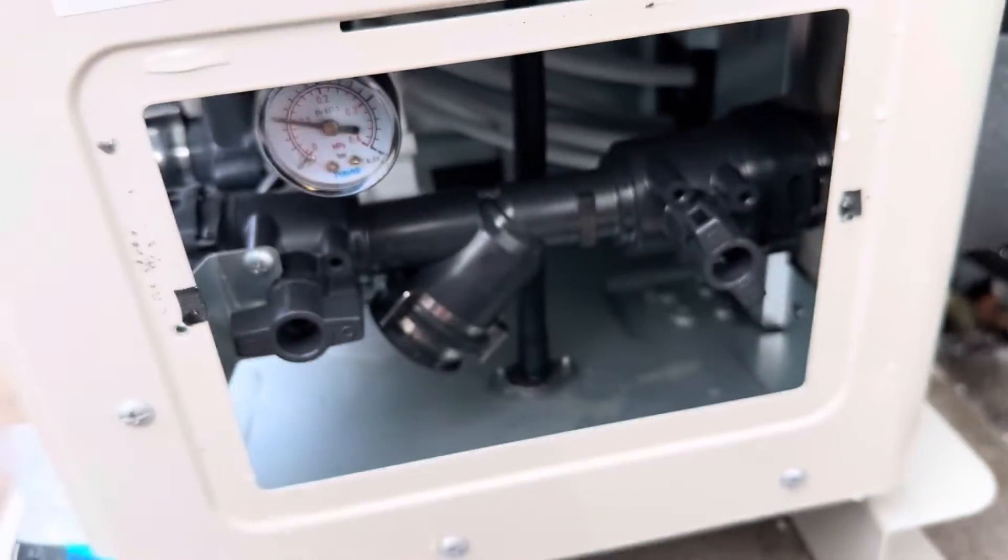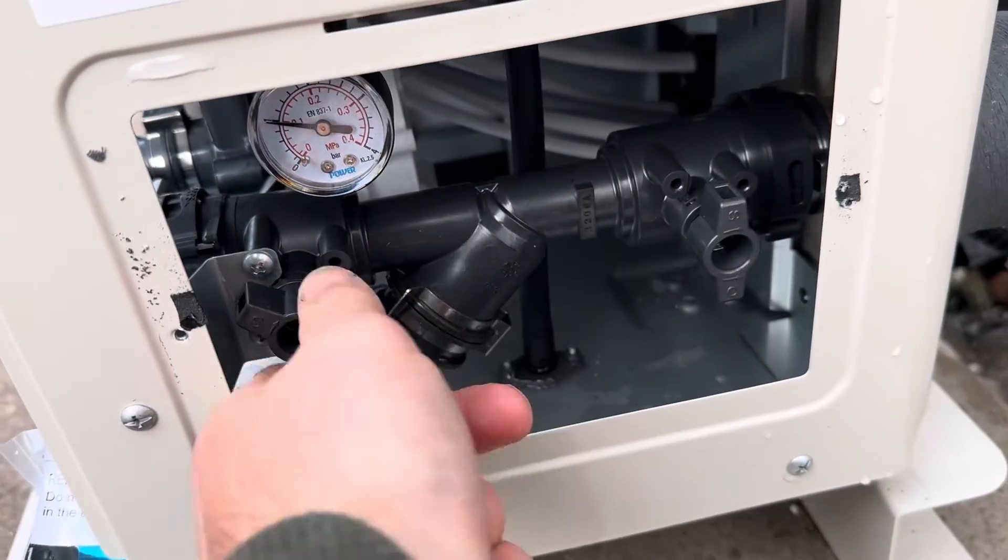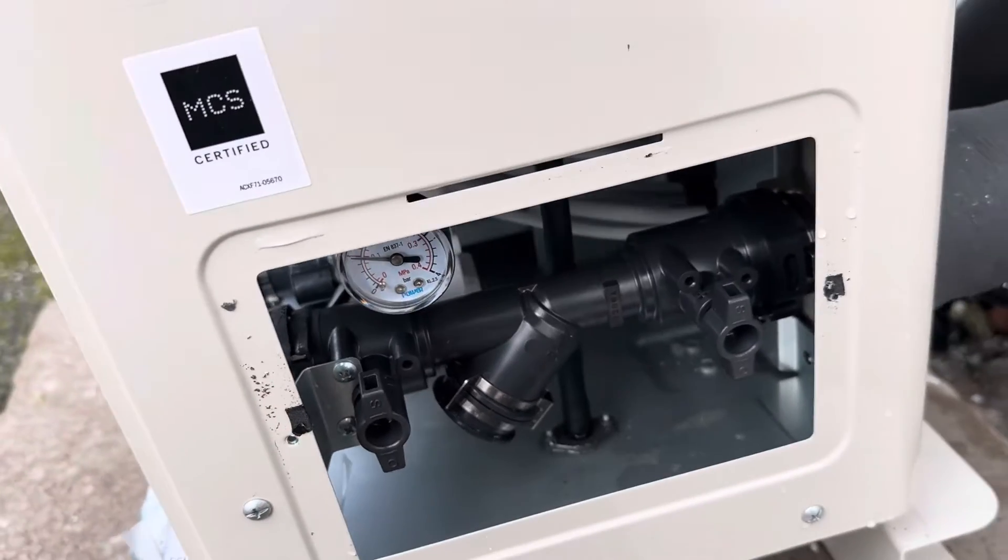If you feel a drag or flow there, you still have something turned on. So turn off the valve here and here — that isolates your filter.